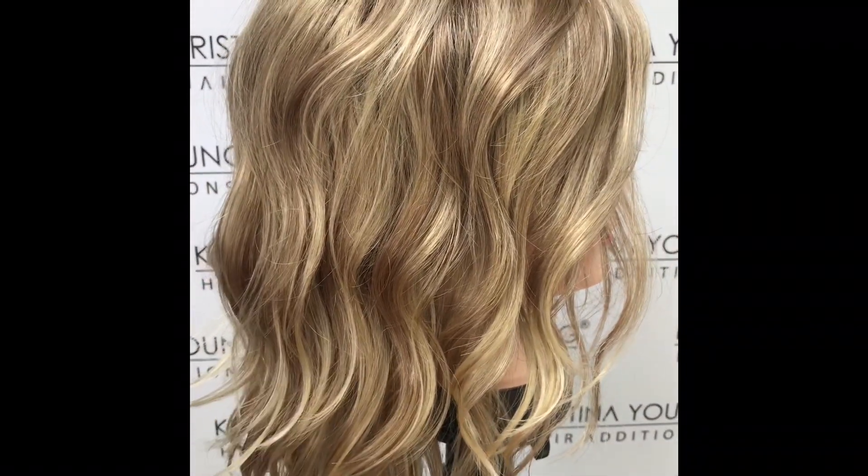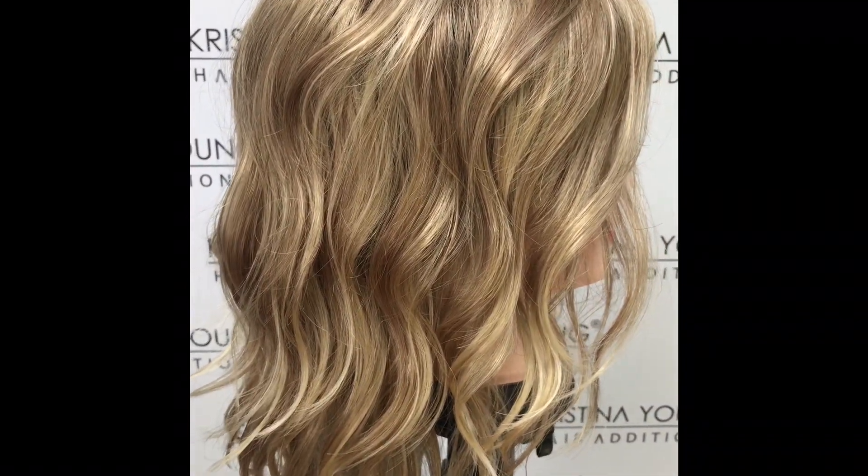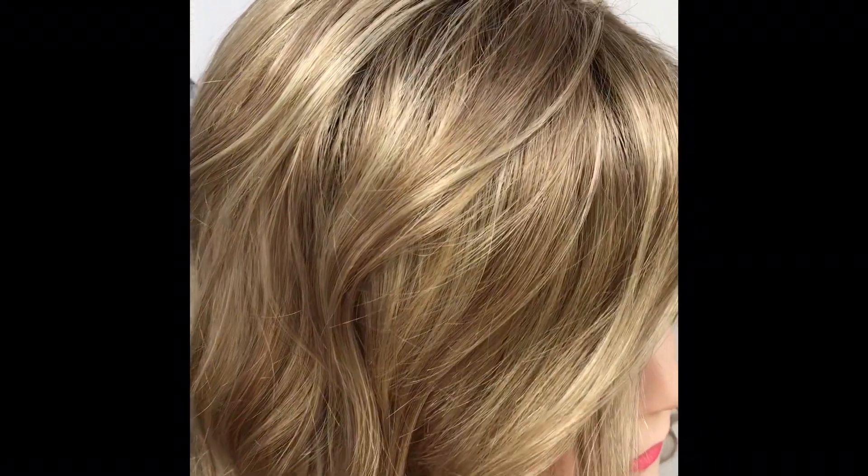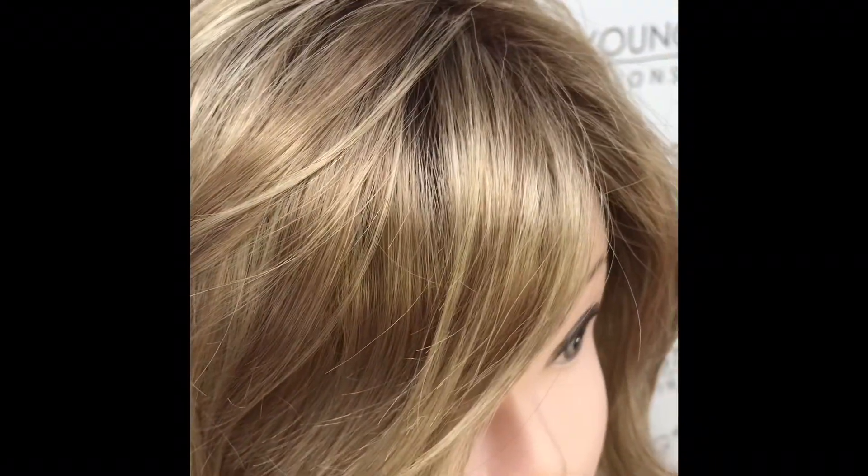This colour is RH1488RT8, which is a dark blonde with lightest blonde highlights and golden brown roots.